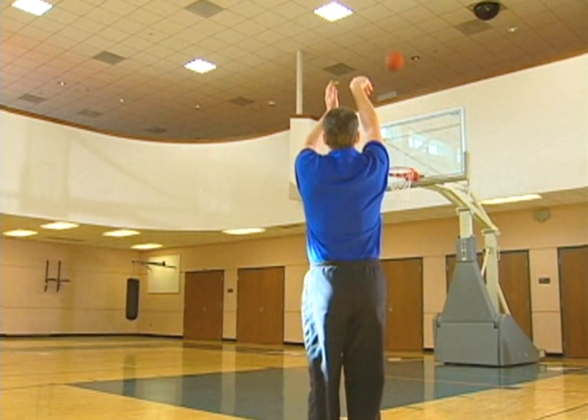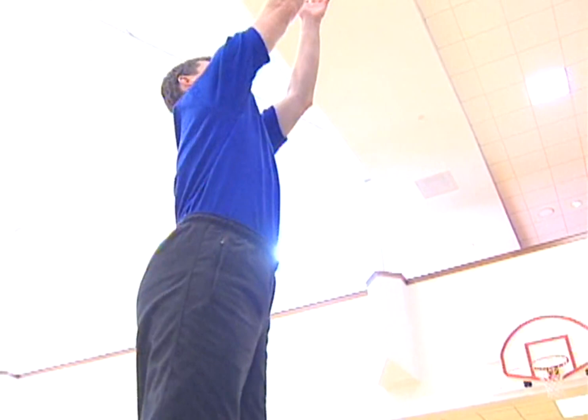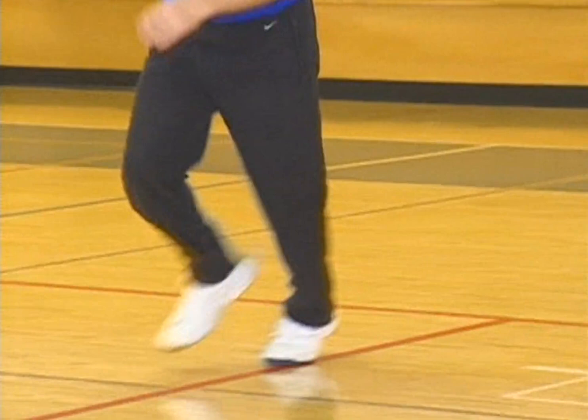Shooting a jump shot is a little bit different than just standing and shooting a free throw. With free throws, you've got time to take your time and get yourself ready. In a jump shot during the course of a game, you're going to be running and moving. You might not be rested; you might be a little tired. All those things come into play, so you really have to work on concentrating, getting yourself prepared, having your knees bent and your hands ready to catch the ball so that you can release quickly and get your shot off.